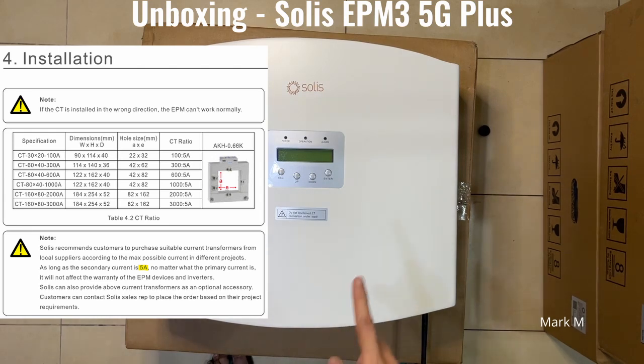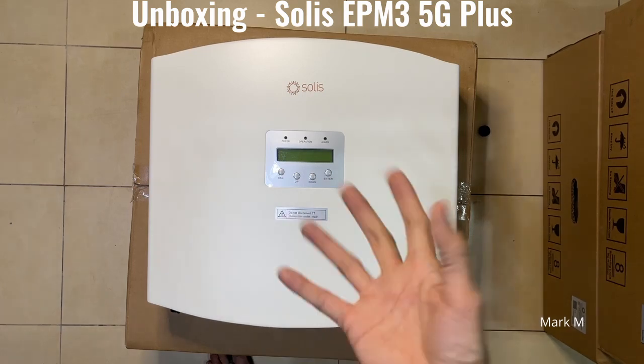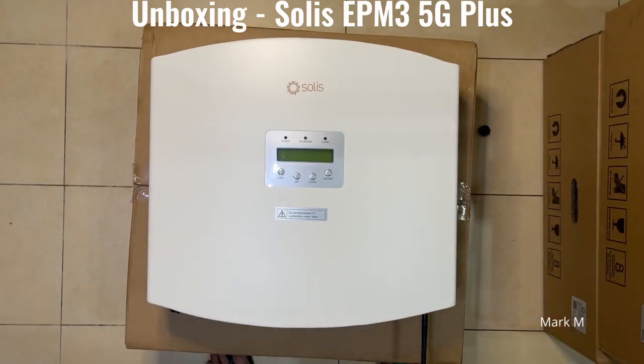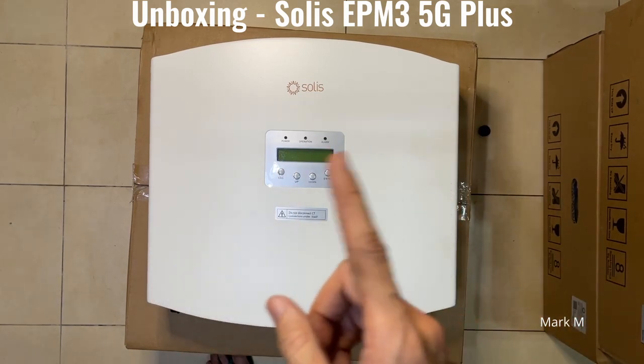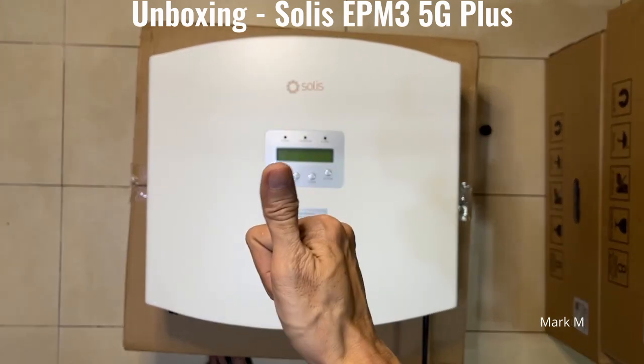In summary, this is the APM 5G Plus — it comes with its own built-in WiFi and can handle more than ten GTIs. The standard APM 5G handles ten GTIs or less. A follow-up video will also cover how the APM is wired to your three-phase Solis inverter.